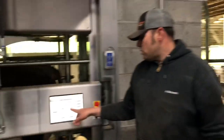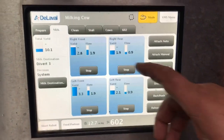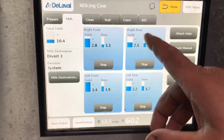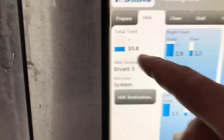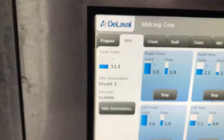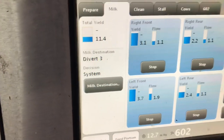This is her milk flow right here. You can see right front, right rear, left front, left rear — how much she's given so far: 10.8 pounds. Milk destination is going into our colostrum bucket so we can feed the baby calf.